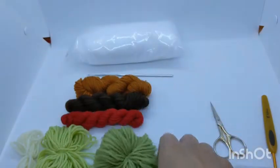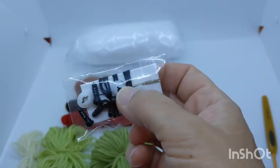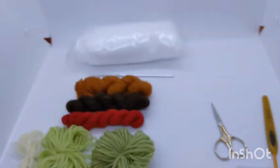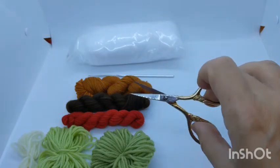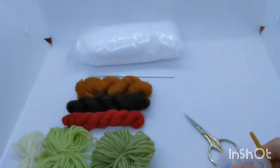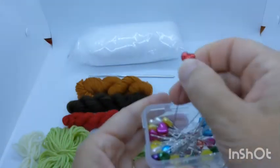You've also got the six millimeter safety eyes with white backings, a little bit of black embroidery floss, and a needle included for making the face details. The things you'll need to provide are a pair of scissors — I like using small sharp embroidery scissors, about four inches long — and some pins with large hearts on the end so they don't disappear into the crochet fabric like dressmaker pins would.